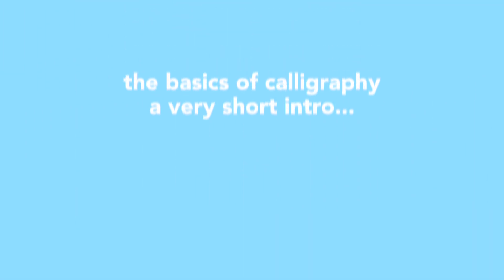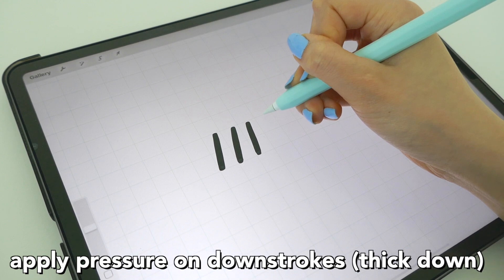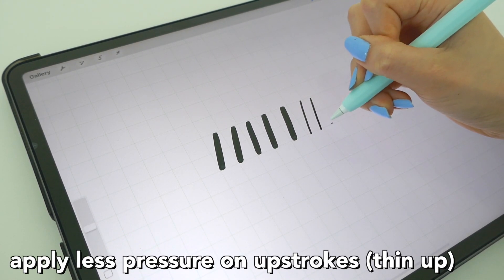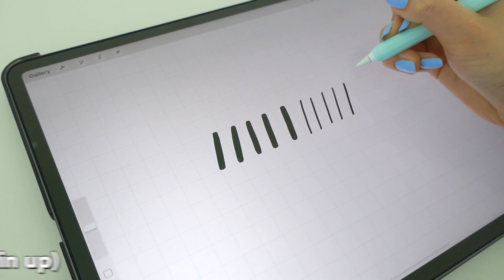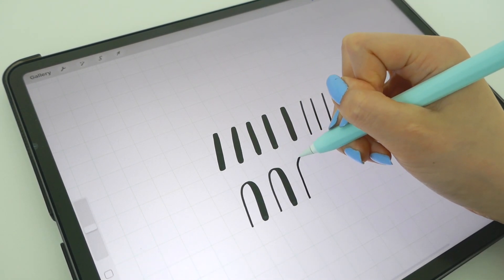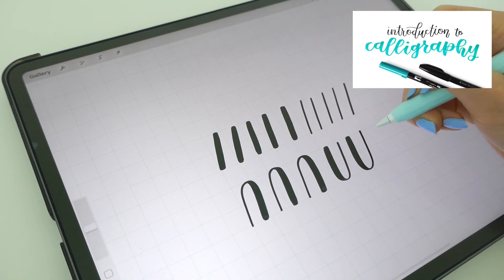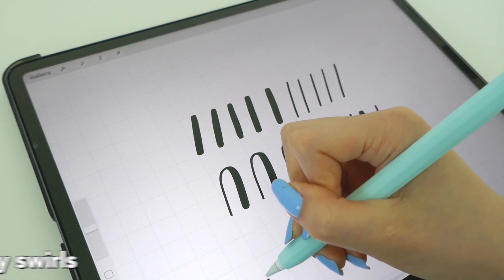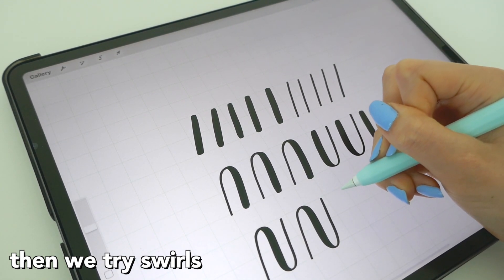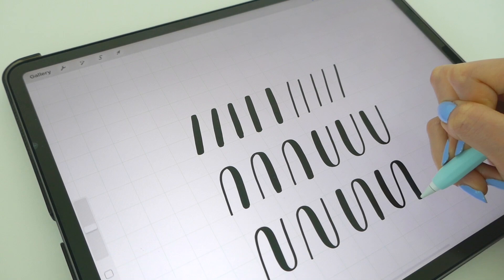Now the basics of calligraphy: apply pressure on the downstroke for thick lines, then lightly press on the upstroke for thin lines. You want consistent strokes, as even as possible. Try connecting up and down strokes. I have a more detailed tutorial on this from a while back, but everything still stands. Next, try swirling — getting used to the strokes and motions you use when writing. This helps make your calligraphy neater and gets you to the basics.